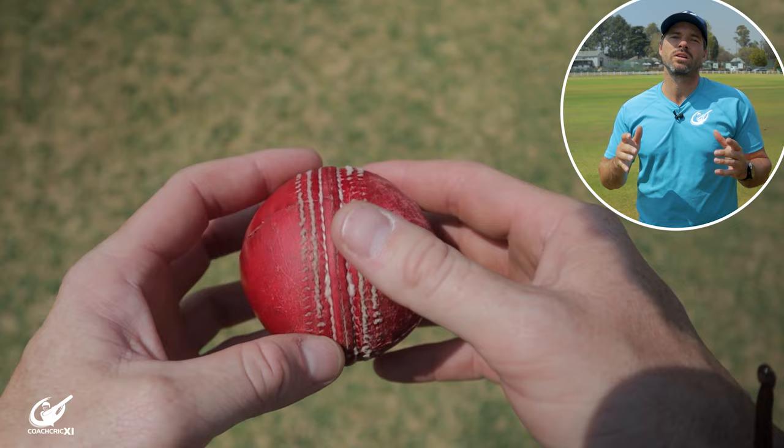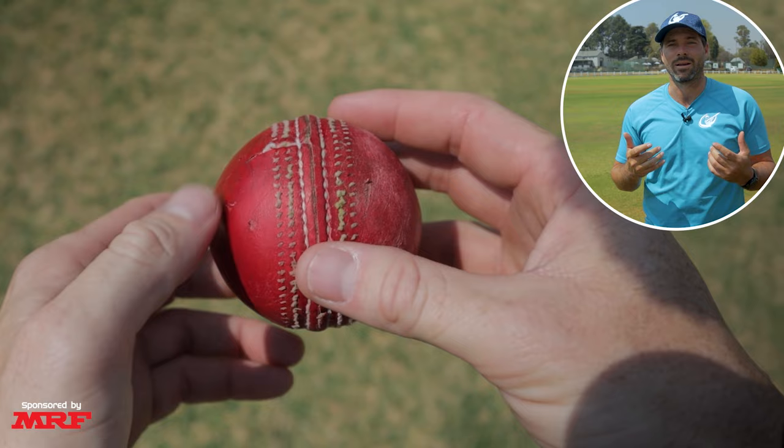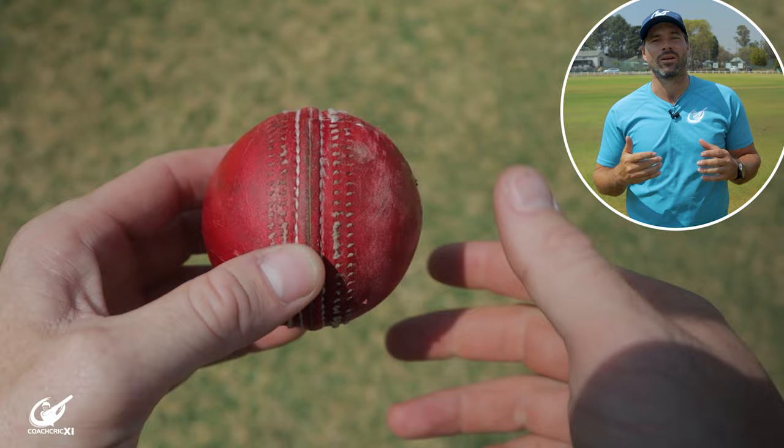Then there is the slightly more complex reverse swing. Basically, reverse swing is the opposite of conventional swing — the name even says it. This time, the ball will swing to the shiny side. This happens normally at the end of an innings or later in the life cycle of the cricket ball when both sides are extremely rough and you're still trying to shine one side. The air will pass over both sides, but will be extremely turbulent over the rougher side, causing it to bounce away quicker and dipping the ball into the shinier side.